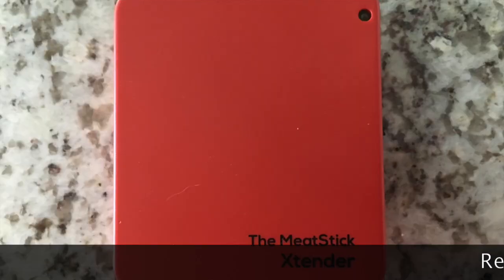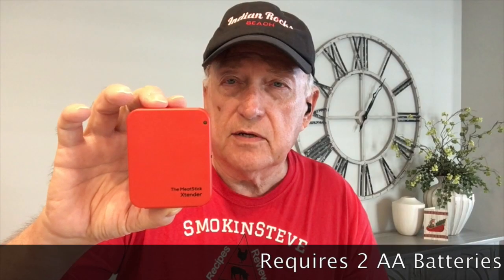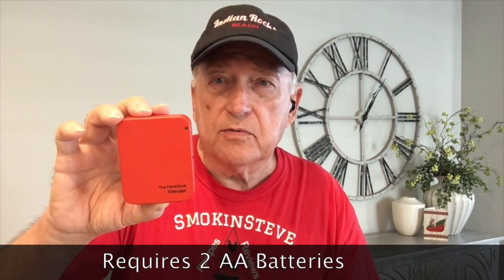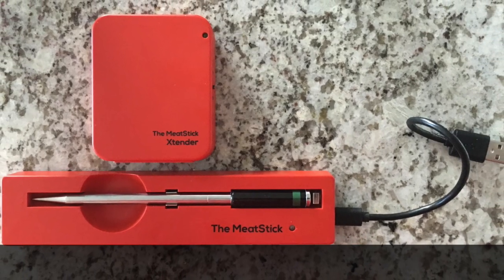It's Bluetooth, and it comes with this extender. There are different models — they have a so-called bridge that will hook up to Wi-Fi — but this is the extender which extends your Bluetooth range. It says up to 300 feet, and we're going to try it out and find out how far it'll go.